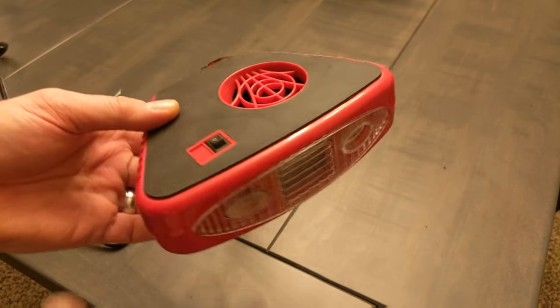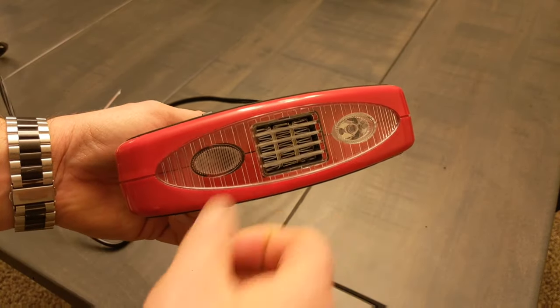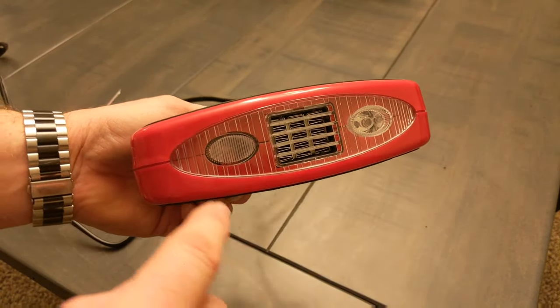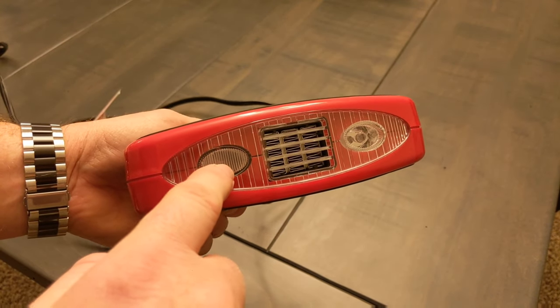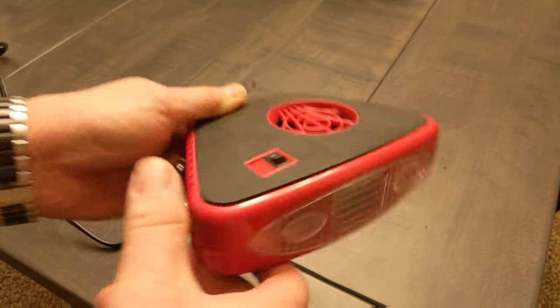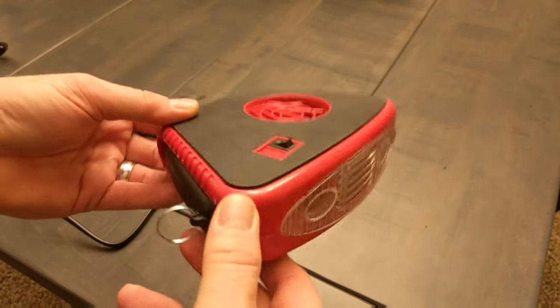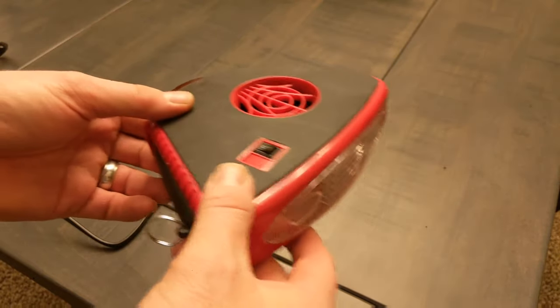Now, let's talk about the design just a little bit. Basically, if you look at the front, you can see where the heat comes out here. You can see there's a flashlight here — we'll talk about that in a bit. And then there's another place that looks like it could be a flashlight, but it's a red indicator light that lets you know when the heater is on or off. There's a rubber membrane that covers the entire thing, which is great if you're laying it on your dash — it's not going to scratch your dash or tear it up, and it keeps it from vibrating and sliding around.